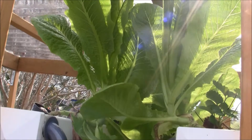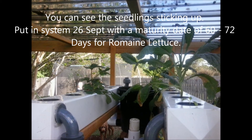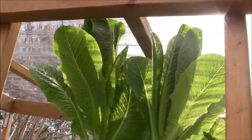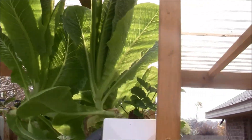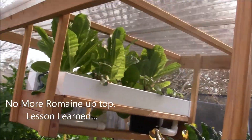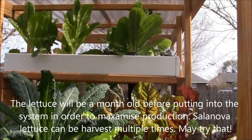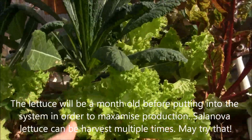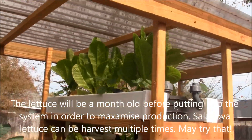Today I'm also going to harvest the romaine lettuce from these upper rafts — they've been in here for quite some time. The wind keeps blowing them over; we keep having windstorms that knock them over. Lesson learned: next time I'm going to use bunching head lettuce instead of tall romaine. Loose-leaf lettuce is better anyway since you can harvest leaves from the outside for a longer crop, which is important for a small system like this.